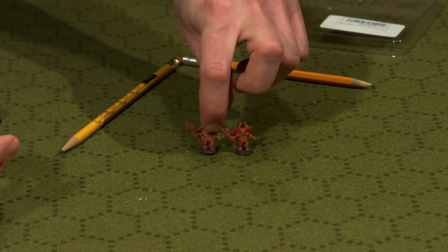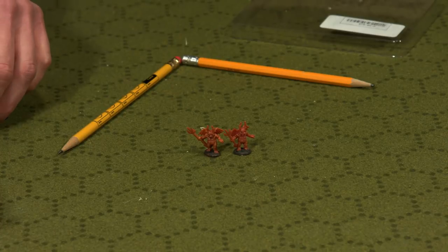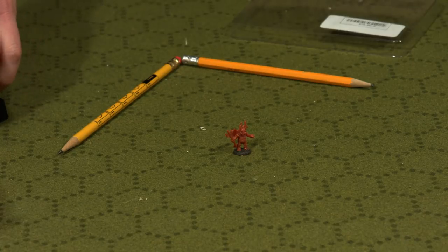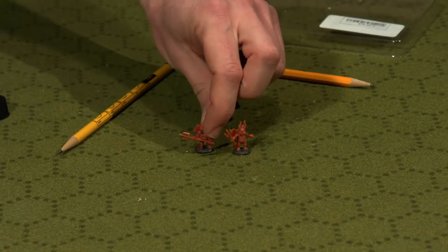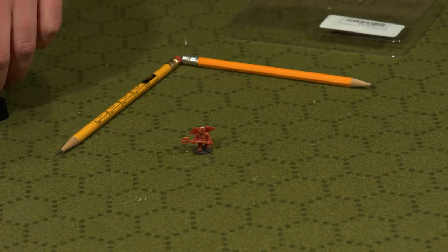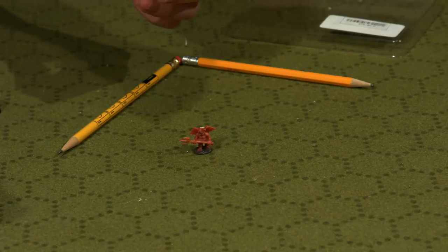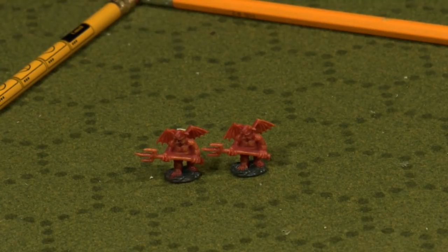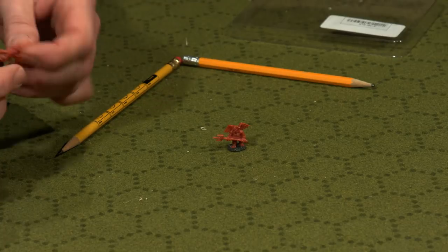One guy has darker shadows with a little brown in there, while the same model on another mini has more of an orange fiery look. The next row holds their tridents to the side — maybe in a marching formation. Again, same exact mini but with slightly different painting and shading, and they look different. Great job. Why don't I get the unpainted versions and paint them myself? Well, honestly, part of it — a big part of it — is time. I just don't have the time to do it.